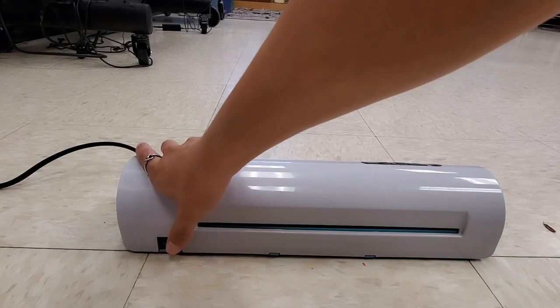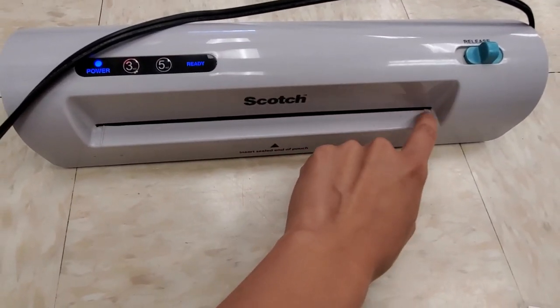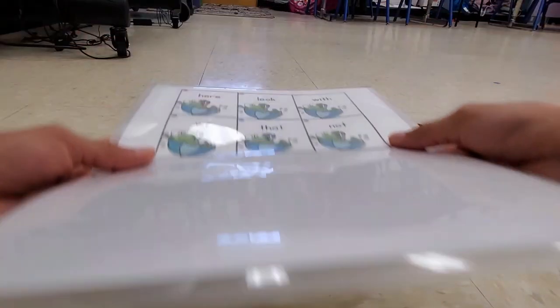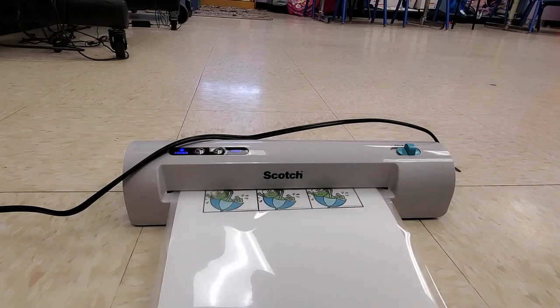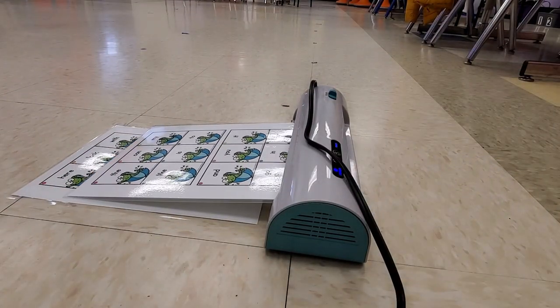It is so easy to use. Simply plug it in, turn it on, and wait for the ready light. You place the laminating sheet in between the two lines to laminate, and I love that there's enough space for the sheet to go through without getting wrinkled. On that note, I do not recommend the Office Depot laminator — it's very narrow, so if you put the sheet in crooked it's going to get wrinkled. Do not get the Office Depot one.